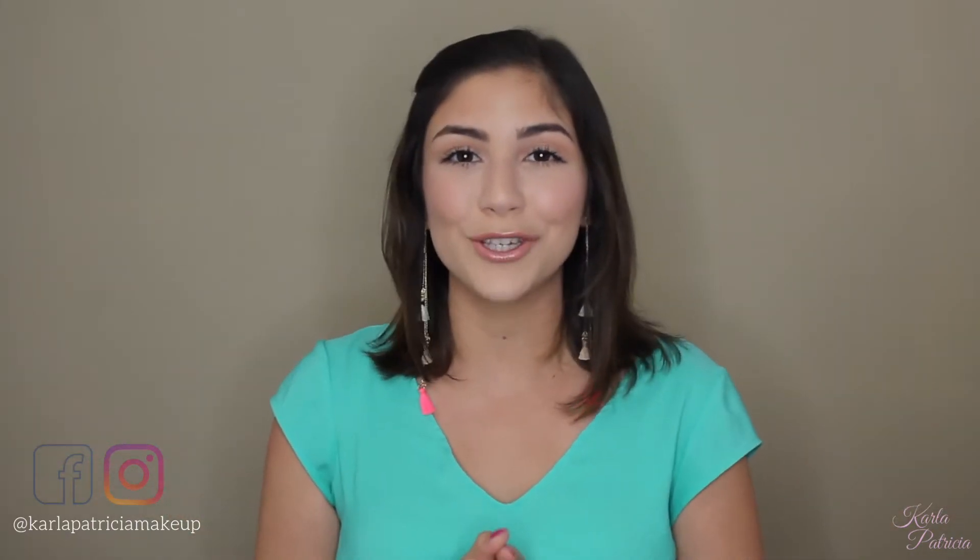Before we get into the video, don't forget to follow me on Instagram and Facebook, which will be linked down below, and subscribe to my channel to see all my future videos. Now, if you want to see how I created this look, then just keep on watching.